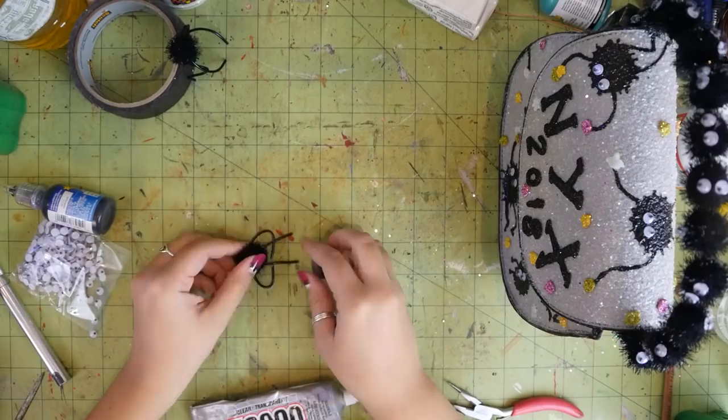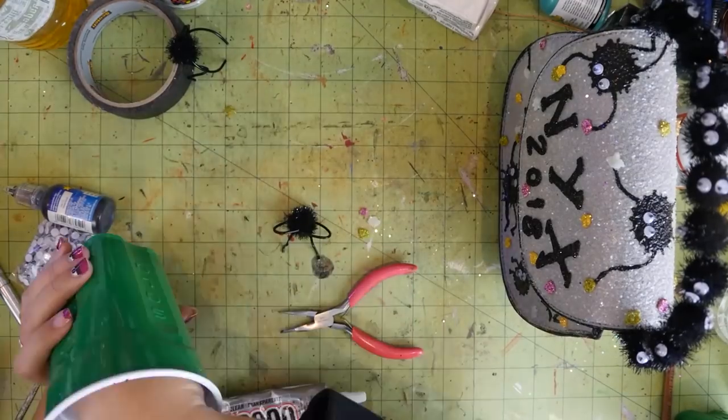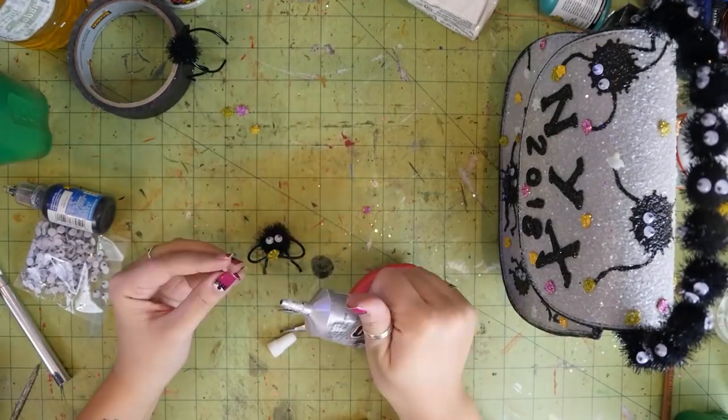I also had two extra pom-poms and a few extra candy food things, so I decided to make a pair of soot sprites for my desk.